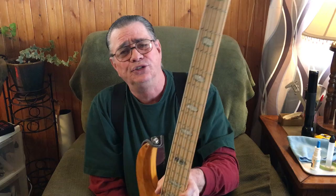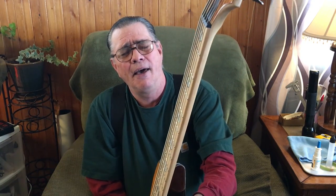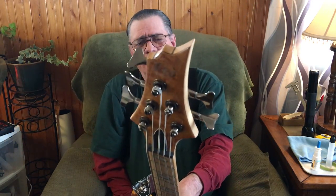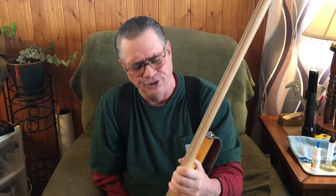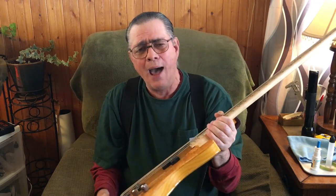On this neck there are no string trees. I remember a few years ago I had a Fender P-Bass and had a lot of trouble with that. The headstock is angled back, so there's no need for string trees. I like an angled back headstock more than one that requires string trees.